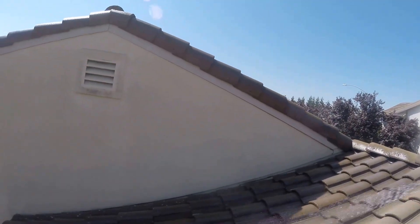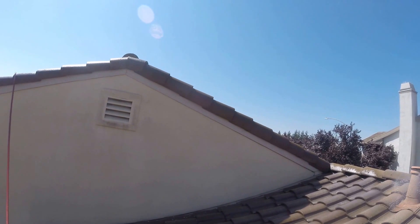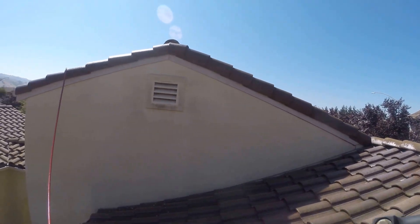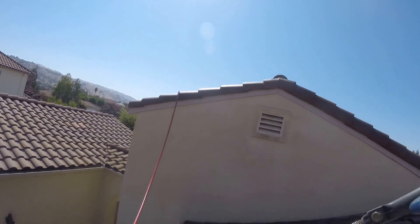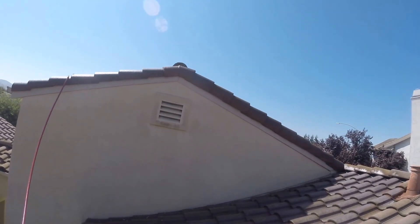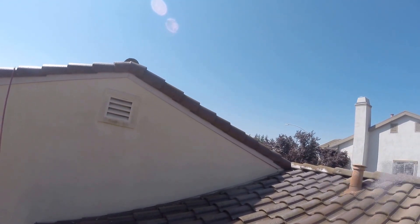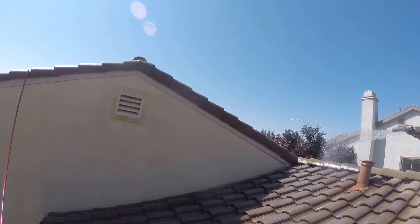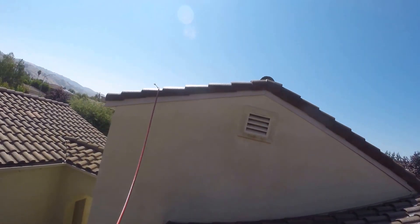Even when we do a house wash, it's a similar process. You don't need to paint the exterior of your house — it just needs to be soft washed, as you can see. The pressure is very gentle, almost like 40 PSI — very low pressure, safe on tiles.